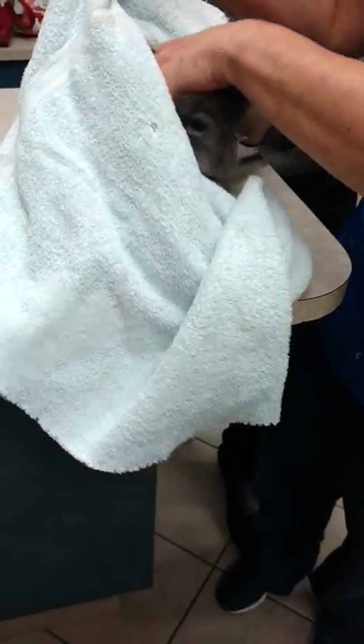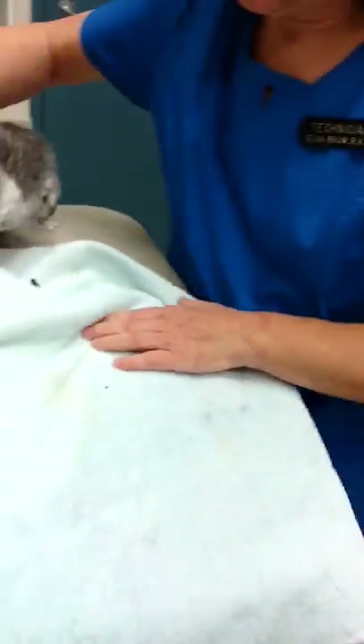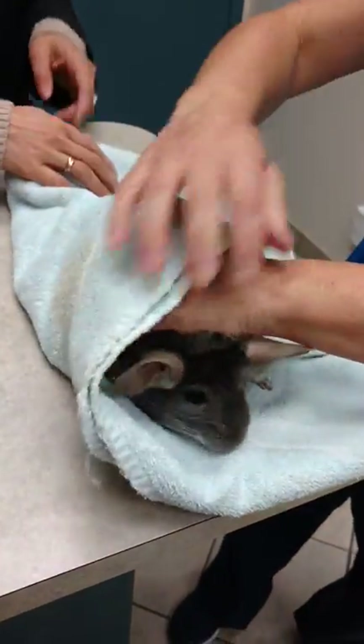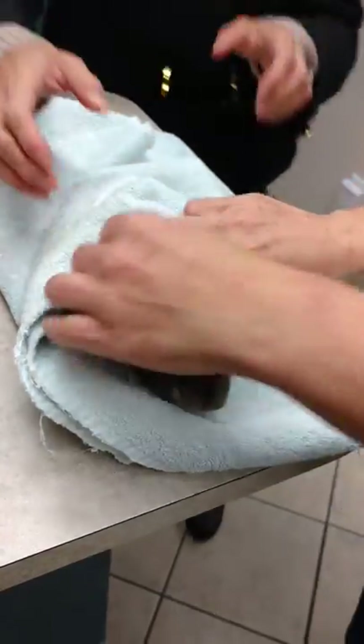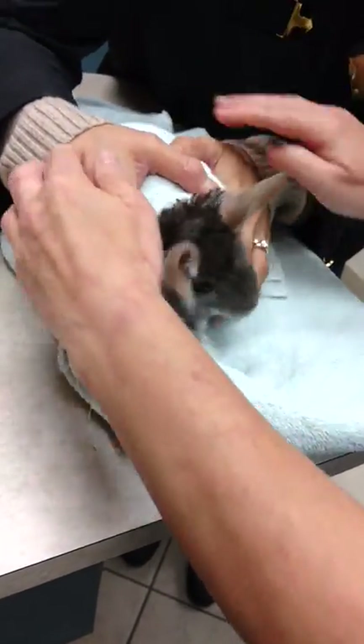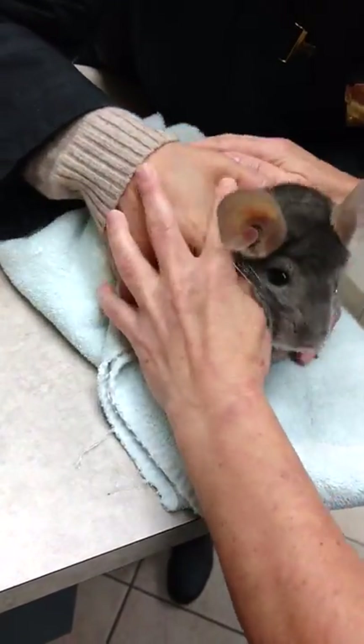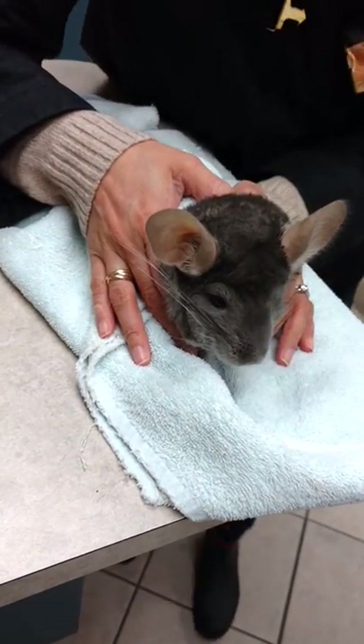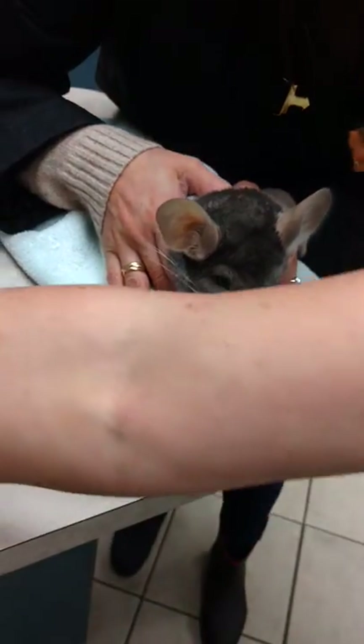So do you want me to hold and you feed? Yeah, maybe. I'll try that. Perfect. That's excellent. That's good. I know my baby. And then you're going to just go squish, squish — just to kind of hold him a bit. Okay, now I'll show you what to do.